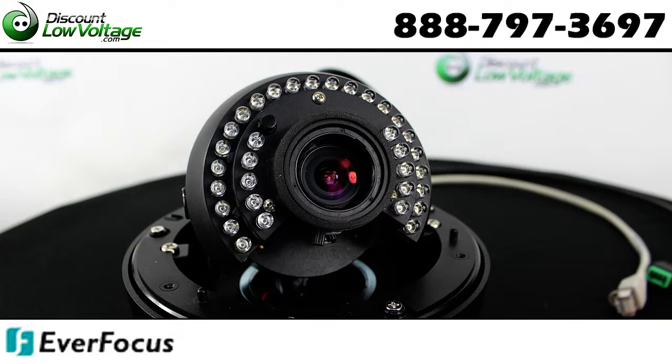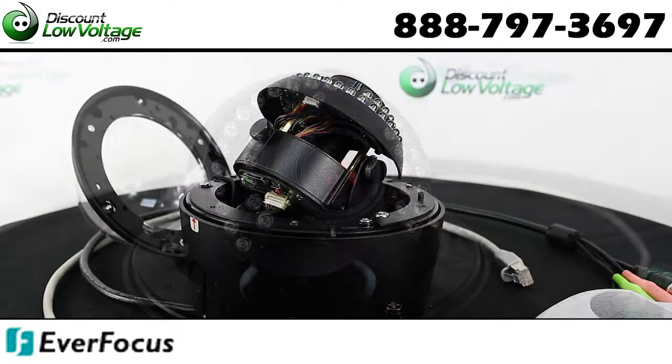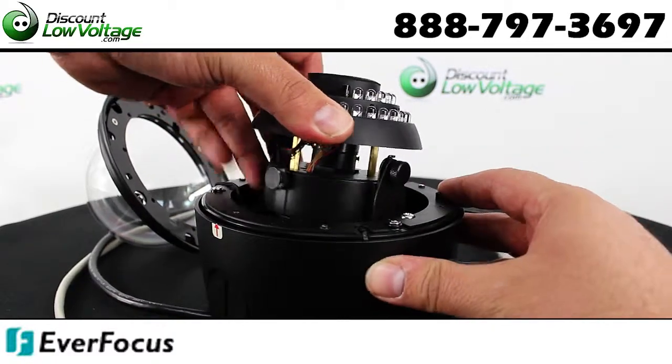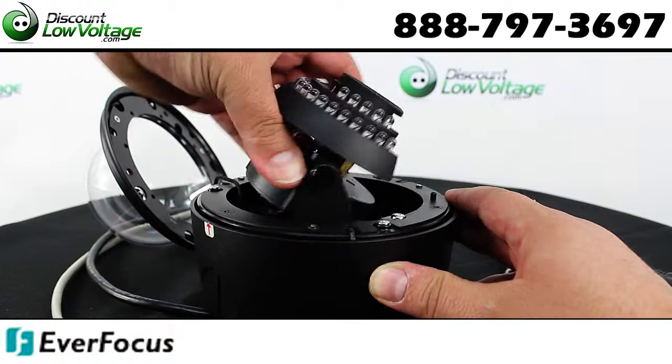Dual power capability of PoE or 12 volt. Built-in micro SDHC slot for local storage. Two-way audio transport.